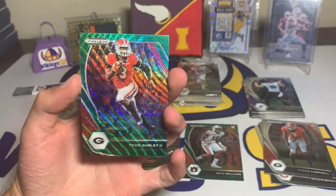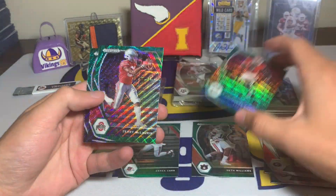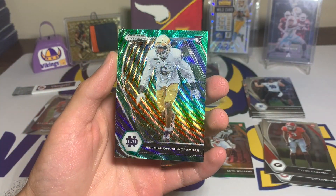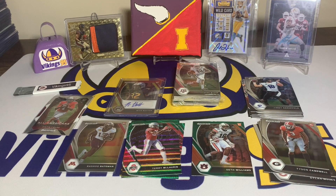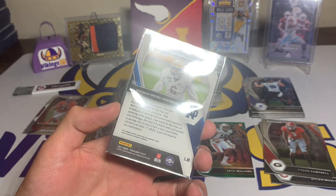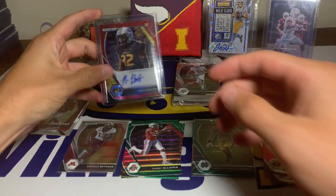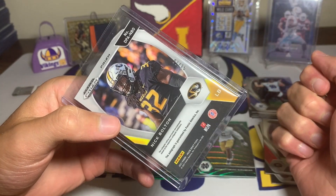This is a crazy hanger box. Now we have our greens — this is what the green wave is going to look like. There is a Todd Gurley green wave, a Scary Terry — Terry McLaurin green — and those are just inserts. Then we have a rookie, Jeremiah Owusu-Koromah, I might have said that right — Notre Dame green wave rookie card. Being that it's a rookie I'll throw that in a sleeve. That was an unreal first hanger box — Nick Bolton prism auto out of 15, that blows my mind!